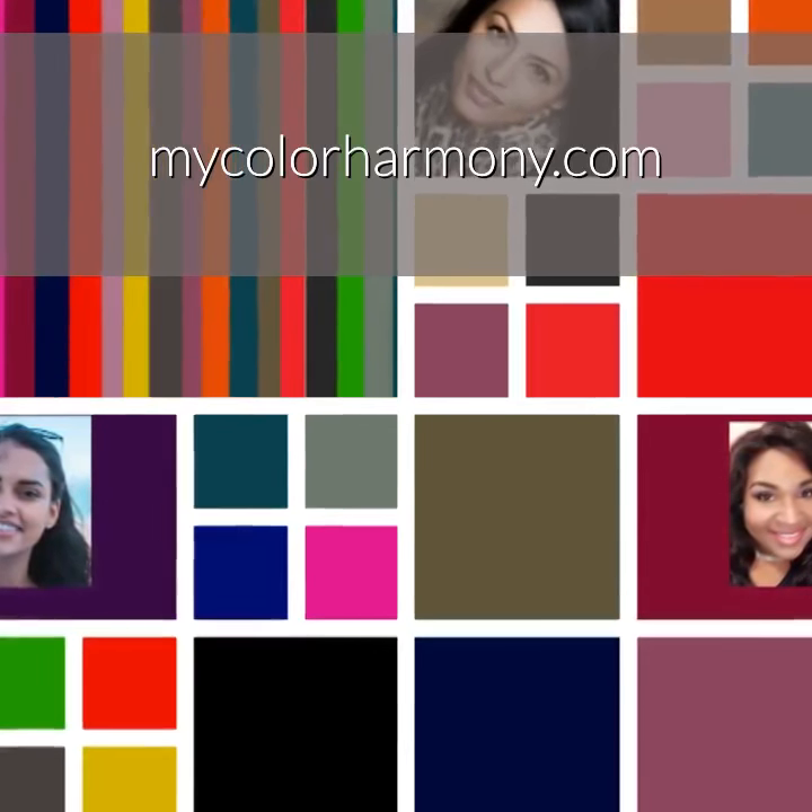It can be worn many ways for the deep palette. For more information on the deep color harmony, check out my colorharmony.com.